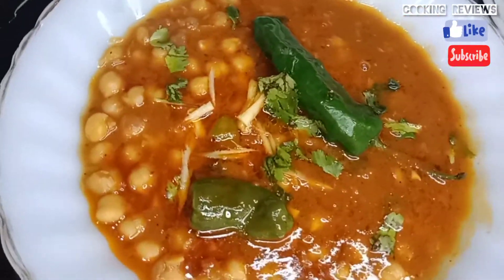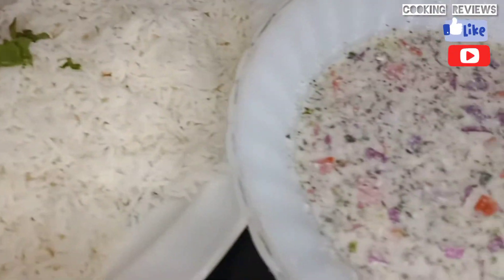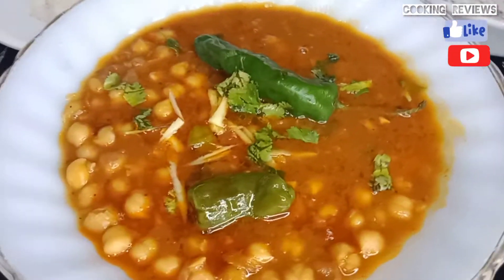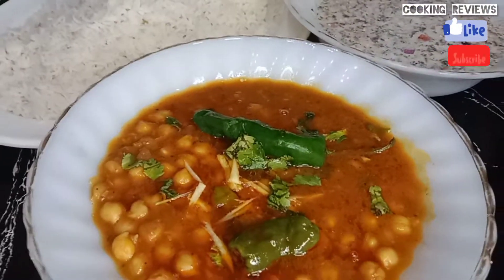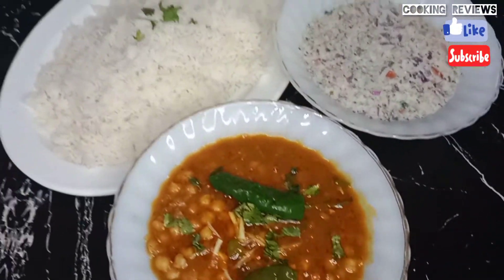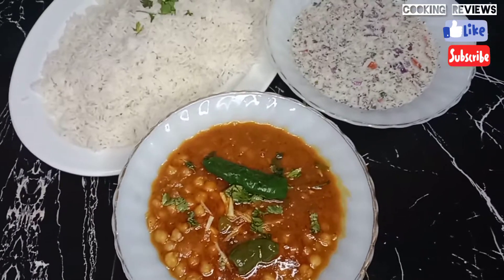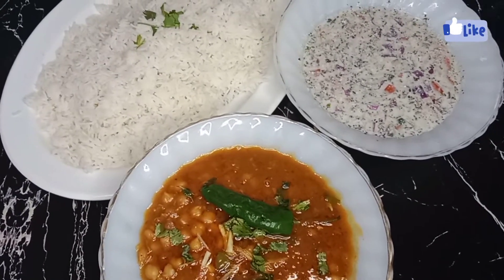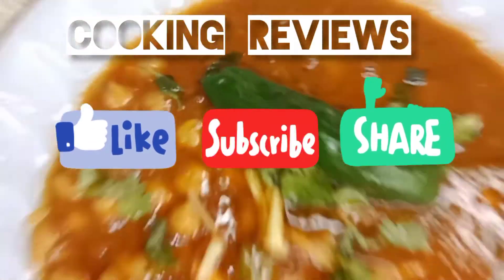You can also eat it with roti, it is very tasty. You can also make a salad with it. I added a mix of cream, tomato, and parmesan. You should try it. Thank you for watching this video. Allah Hafiz!